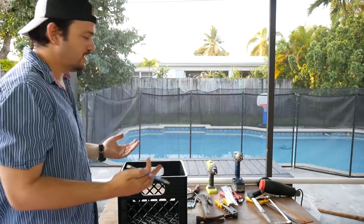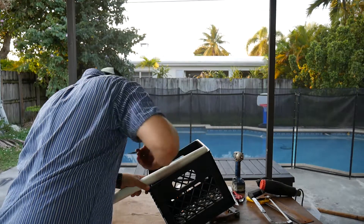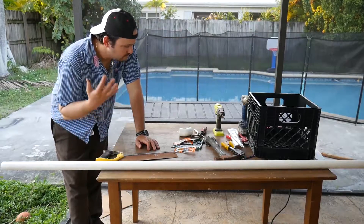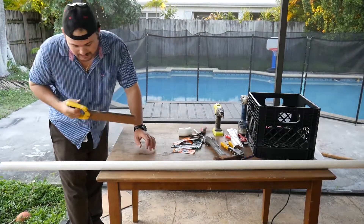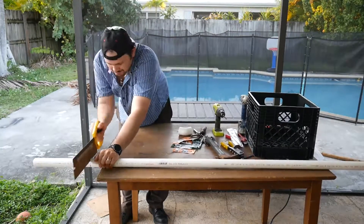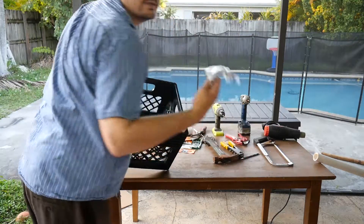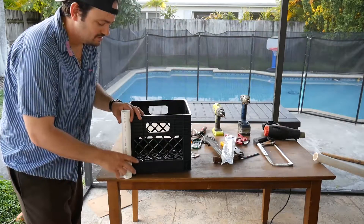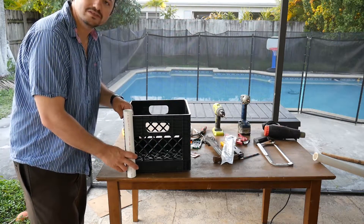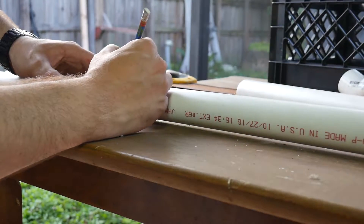I'm going to cut the PVC pipes to the size I want. I'll put the PVC pipe inside the crate, measure from the inside, do a little mark, cut that one, and then cut the others at the same size. You can use whatever cutting tool you want — I'm going to use this hand saw because that's what I like to do. Now, the easiest way would be to just put them inside and use zip ties to strap them in, but I want to put them outside and use bolts and nuts to secure them to the milk crate.